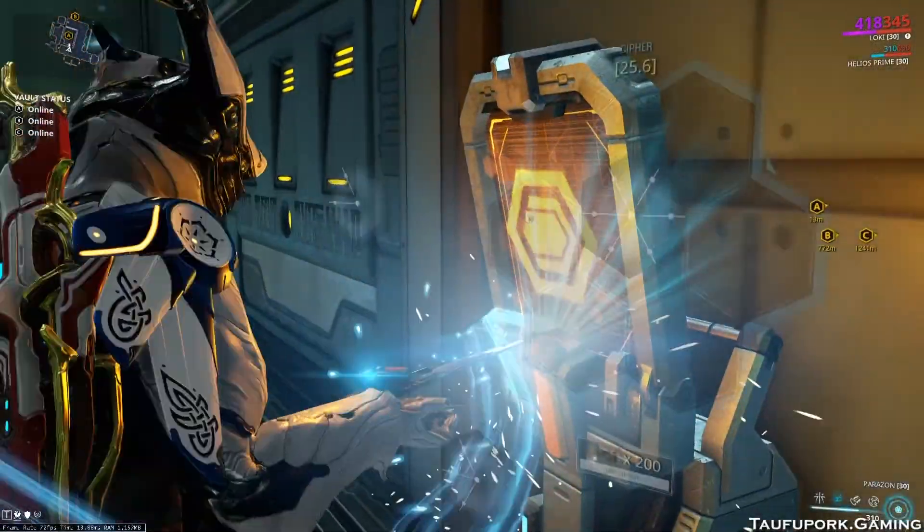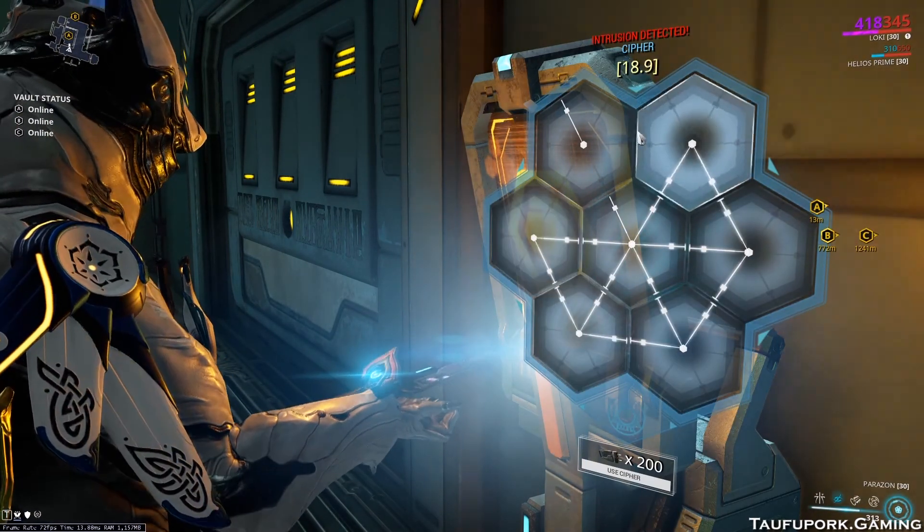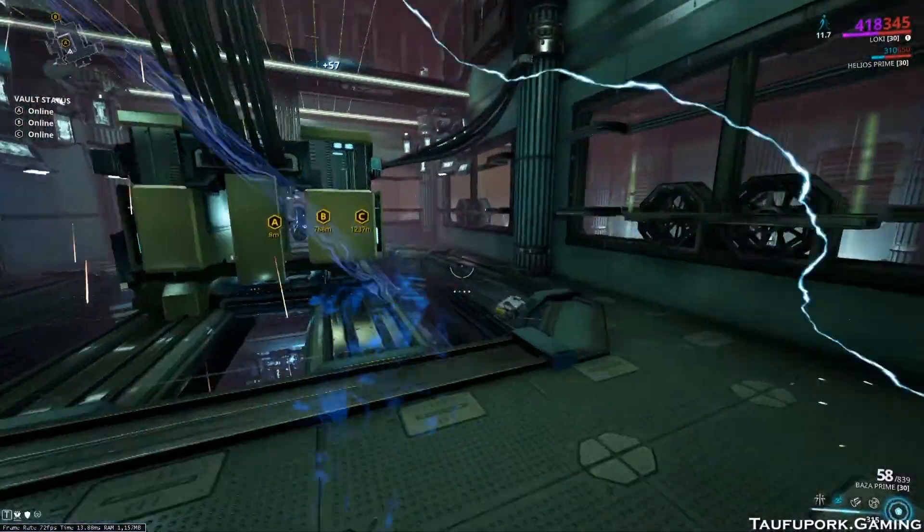To hack a Corpus console, always start with the hexagon tiles with three lines connection. Rotate them to face inward. With these three lines facing inward, you will have the clue on how the tiles next to them should be aligned.